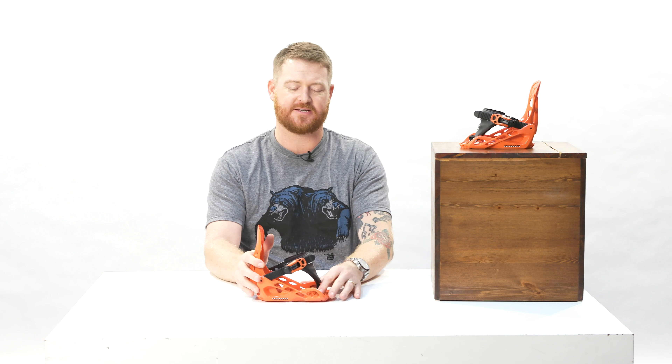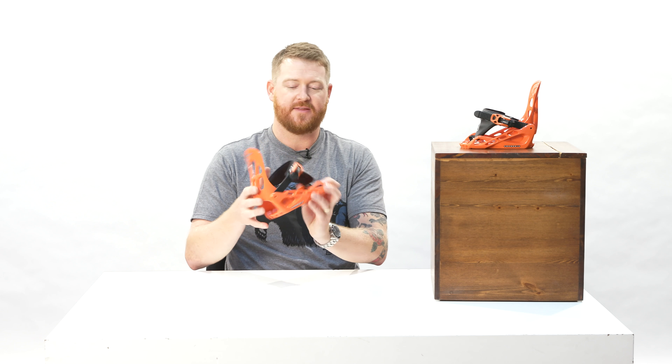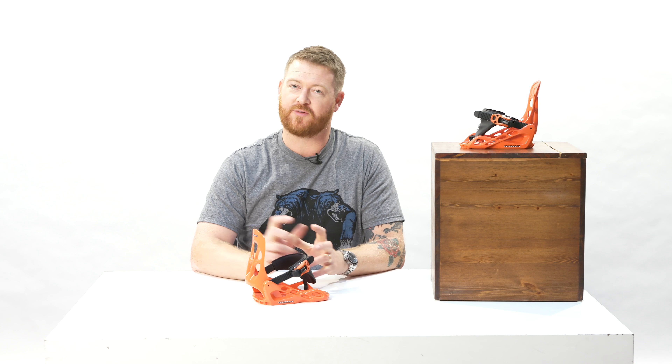This fits about sizes 10 to 2. If you're in the size 2 range, you could probably bump up to the Cheval from Chamonix. Overall, for the price point, this is a Radler piece of course — you can check it out at thehouse.com. It matches really well with a couple of the other youth and kids' snowboards from Chamonix too.